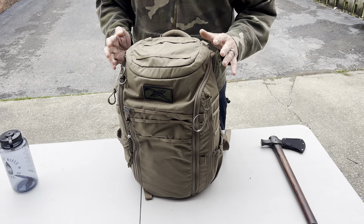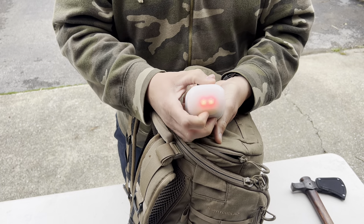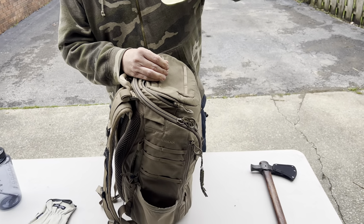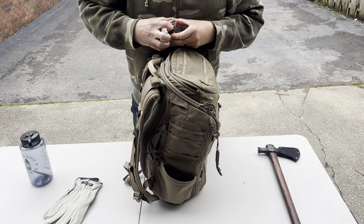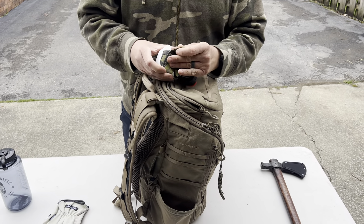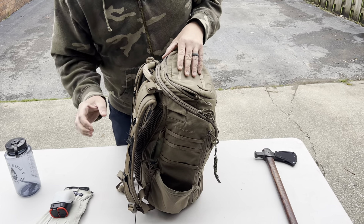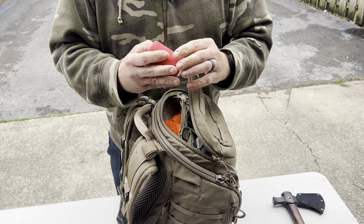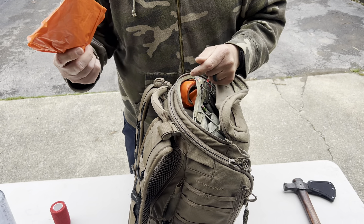Come around to the front. Let's do the top compartment first. Open it up: leather gloves, an Energizer little lantern — you can hang it in your tent or off your hammock or outside your vehicle when you need a little light. Stows away pretty nice. You can open this up — it's a headlamp with headband. Runs on a couple of AAA batteries. Also a self-adhesive ace bandage for sprains or cuts — first aid. A couple of contractor's grade fluorescent orange trash bags.